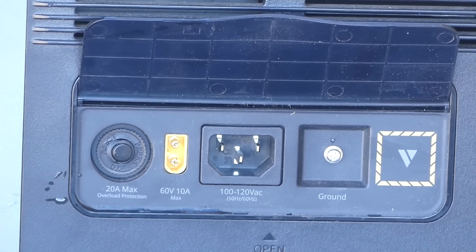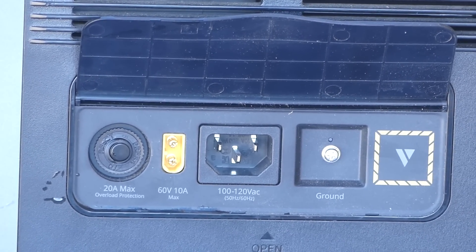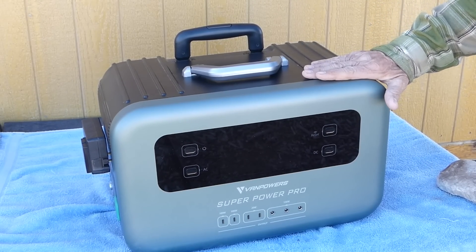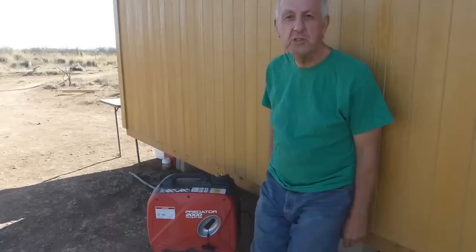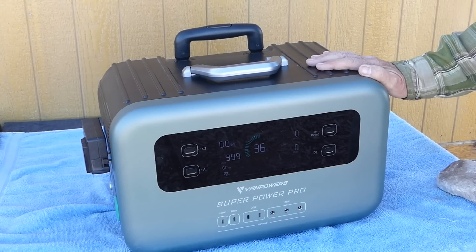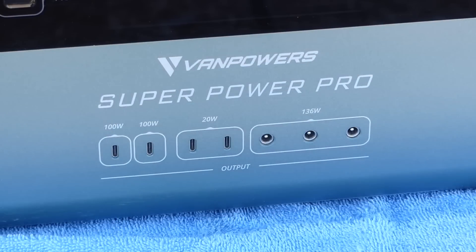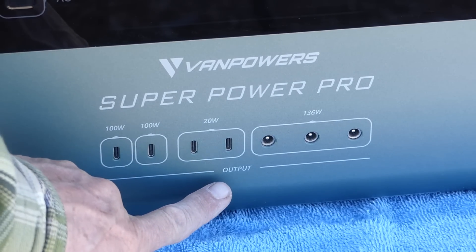If you're using the unit on a job site, you can ground it right here, and there's a reset button just in case you need it. There are a lot of ways to recharge this machine: you can use the cigarette lighter in your vehicle, a gas generator, or if you're at home tied to the grid and simply want to rapid charge it, you can just plug it into a wall outlet.